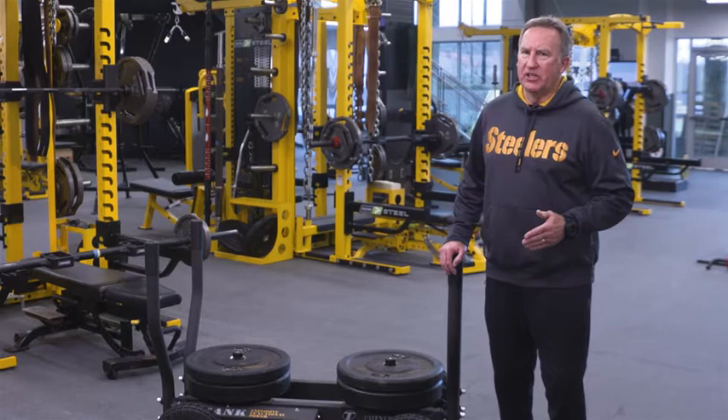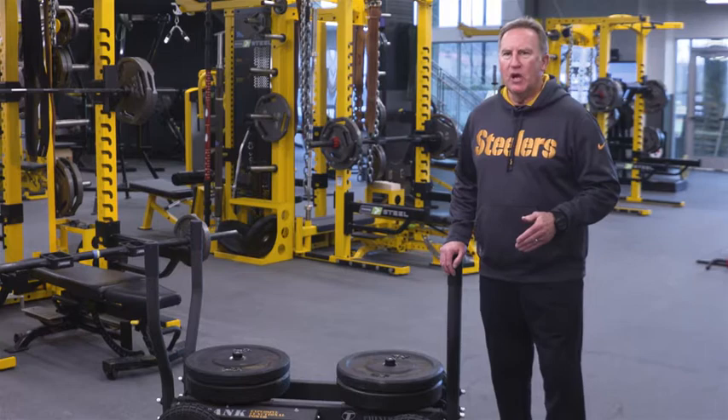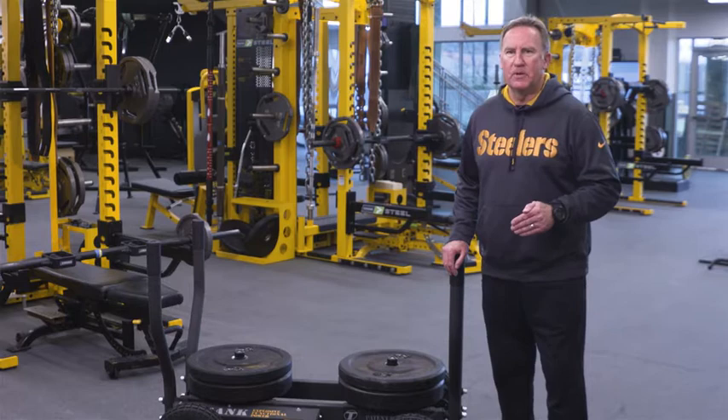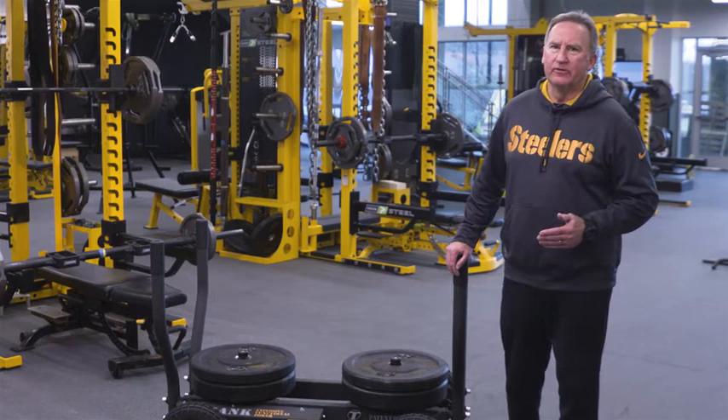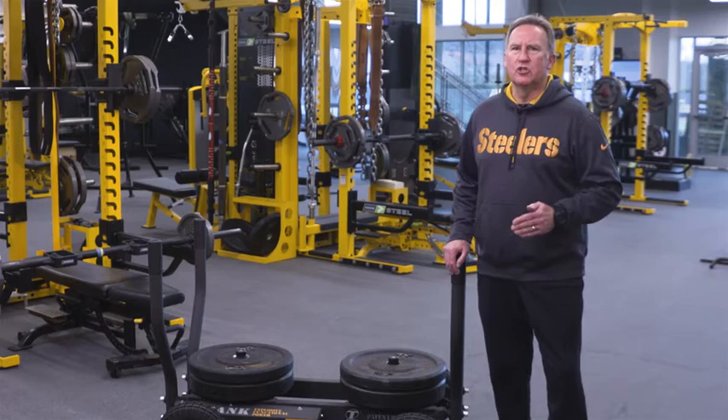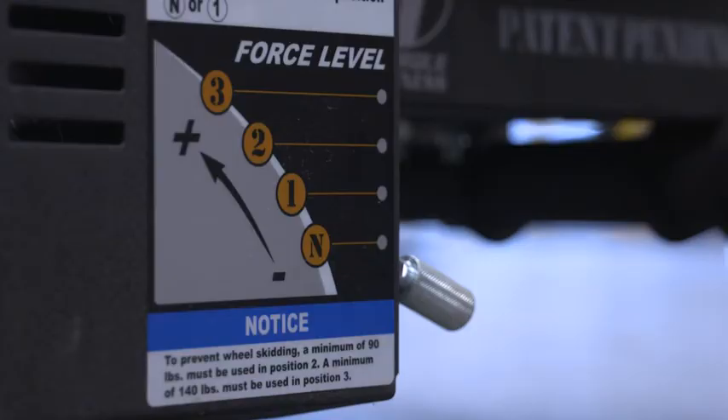With that being understood, the Tank will continue to roll, so do all of your pulling movements on force level two and three. Now that we understand the Tank will continue to move, I use the Tank on all force levels for a variety of different movements. Like any exercise device, you must coach your people to perform what it is you are looking for in any exercise — the Tank is no different. This product is open to your creativity; it has no ceiling. However, it is up to the coach to ensure the safety of the user, especially when you know the specific factors of the product.